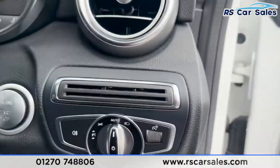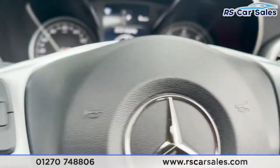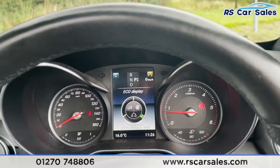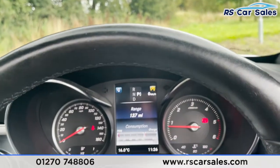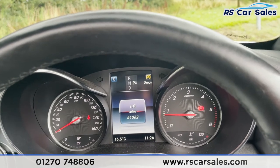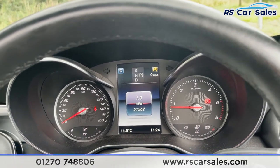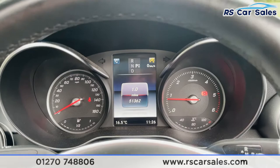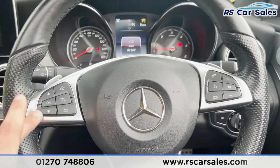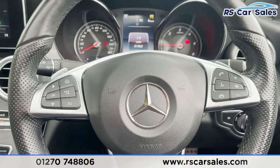Stepping inside, we've got our auto lights on our right. Now I'll start the vehicle up — put on the brake and we are away. As you can see, the vehicle itself has covered just over 51,300 miles and we are free from any warning lights on the dashboard. We've then got our multi-functional steering wheel with different controls whilst on the go, like media and volume controls.